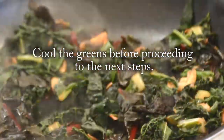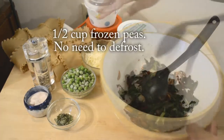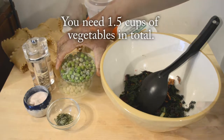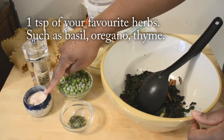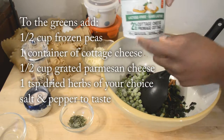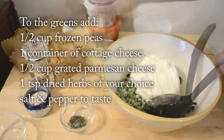Once the greens are cooled down, in a bowl you want to go ahead and add about half a cup of frozen peas. It doesn't really matter how much you have — just make sure that you have approximately one and a half cups of vegetables in the end. I went ahead and put my cooled sautéed vegetables, about half a cup of peas, and one teaspoon of mixed herbs. You can use any kind that you like, plus some salt and pepper to your taste.